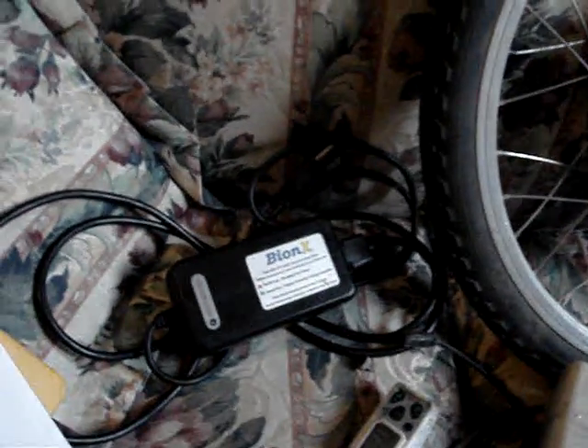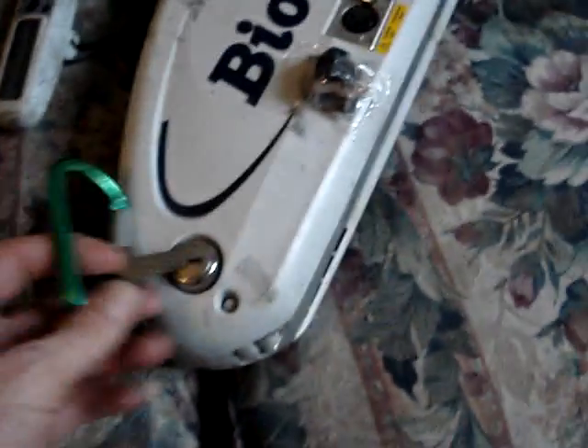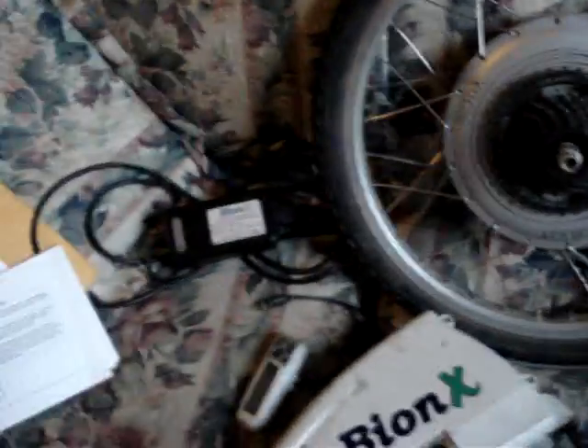It's got a 1.8 amp hour charger. It's got a little electromagnetic braking thing, so it turns into a braking system going down hills — just attach that to your brake lever. It's got some keys so you can take the battery off the rail slide and go into work or wherever, bring it in with you.